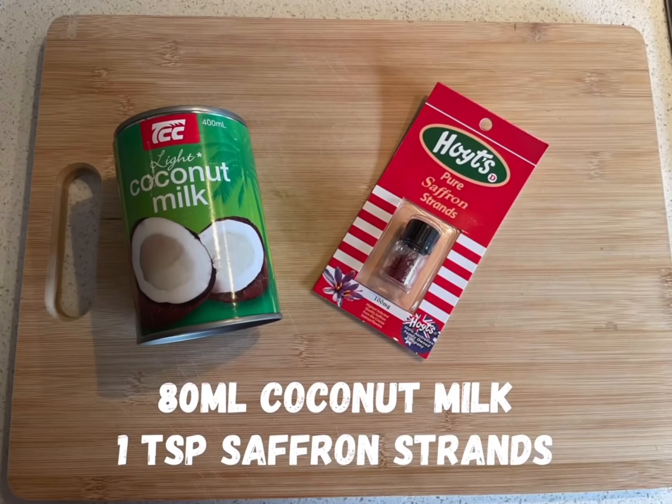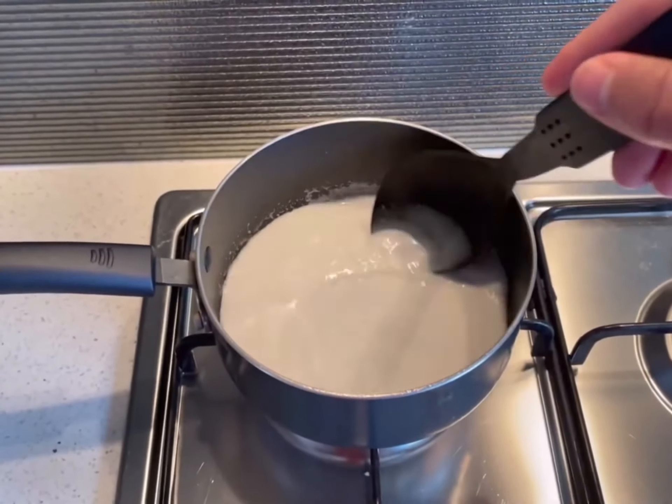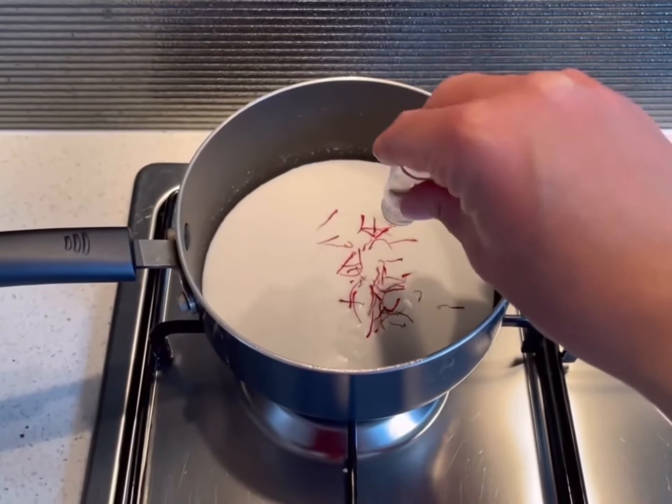We will now proceed to make the coconut and saffron milk using the following ingredients to drizzle over the chicken biryani. You can skip this step if you're just making the chicken curry. Heat the coconut milk in a small saucepan until simmering, then add the saffron strands and stir through.